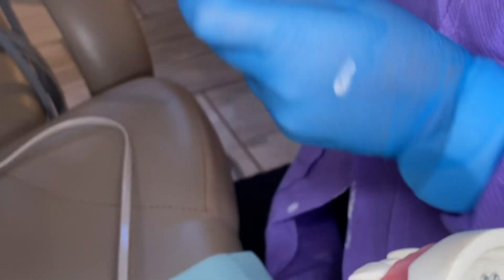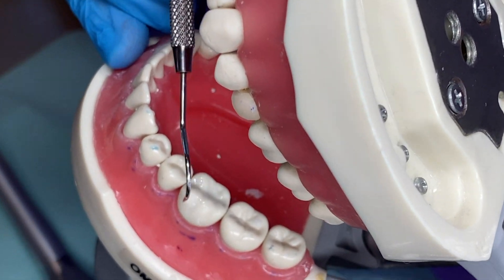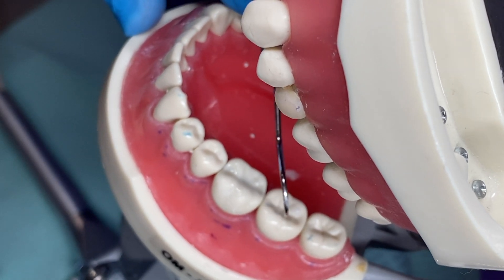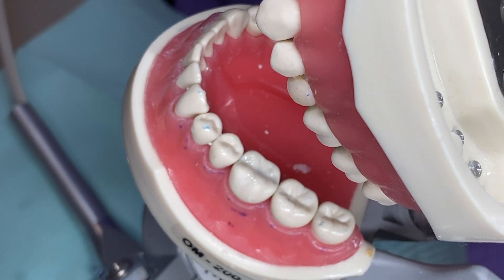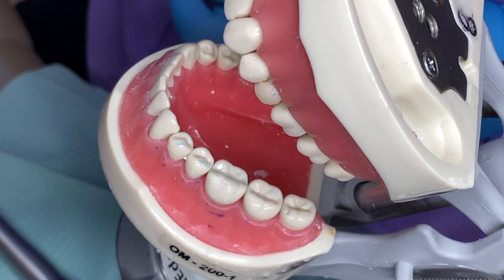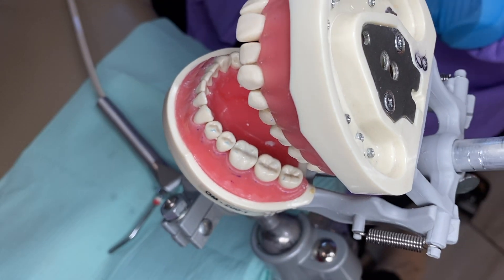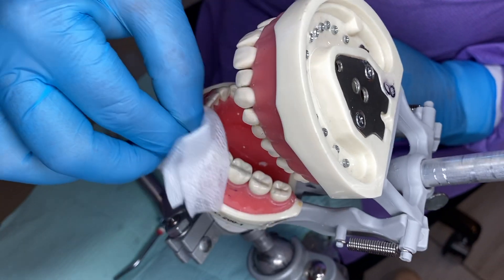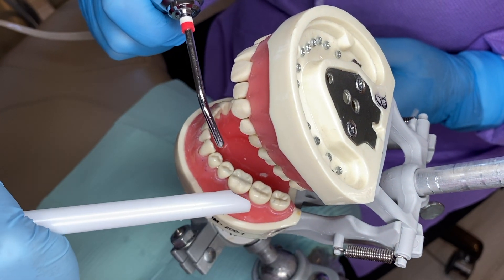We'll take our mirror and explorer and check to make sure all the little pits and fissures are sealed. We want to make sure they don't feel rough like an unsealed tooth — they should feel nice and glassy and sealed. Then we'll take our articulating paper and have the patient tap, tap, tap. We're checking the bite on the outside of the tooth to make sure the sealant looks good. You can then wipe everything down and rinse out the patient and move on to the next.